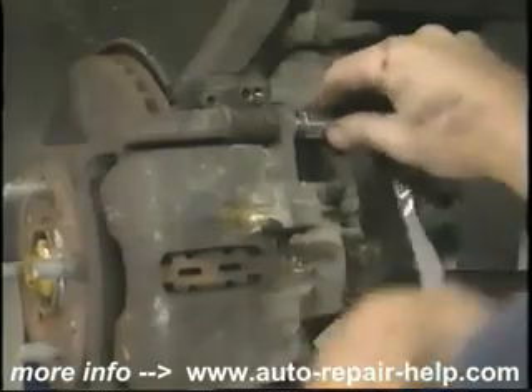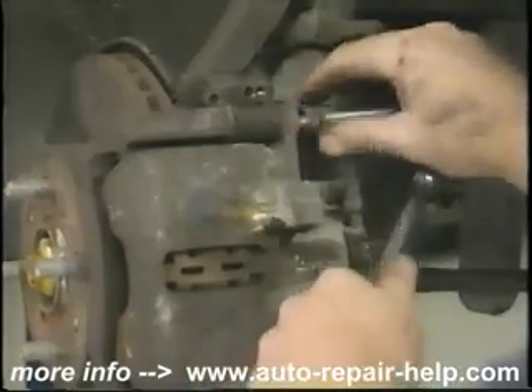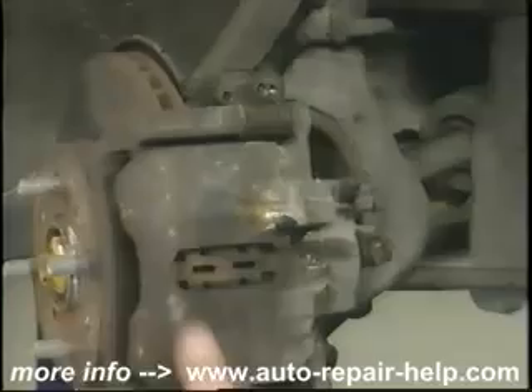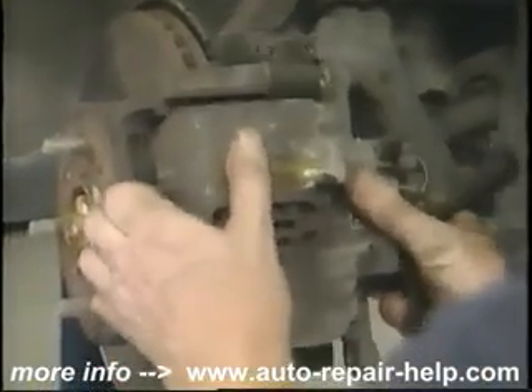You've already inspected your brakes and you know that you need to put new pads on. You've gone and purchased new pads. Some pads will come with an anti-squeal compound; some will come with anti-squeal shims. If they don't come with anti-squeal shims and you find anti-squeal shims when you take the old ones off, reuse your old ones.